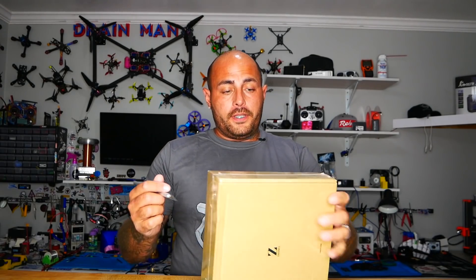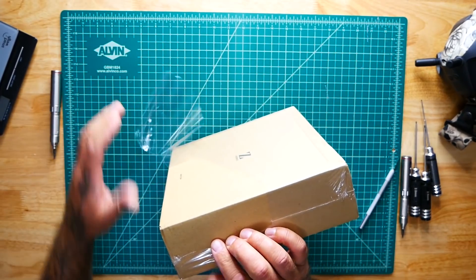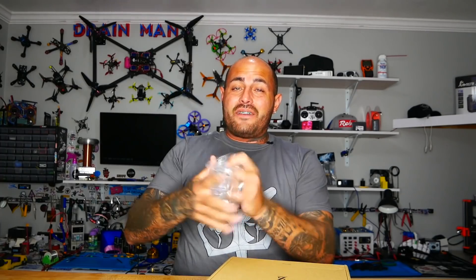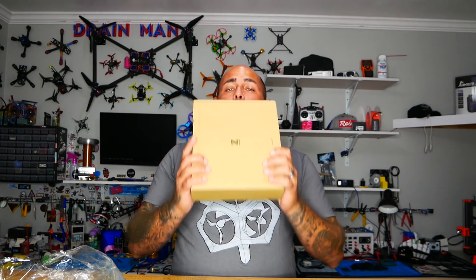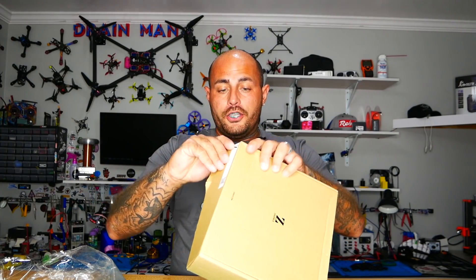Let's go ahead and crack this puppy open and see what we got. It comes in a regular box with some packaging. One thing to know is this frame is $170. At that kind of price point, it better be good. But is that better than buying a $100 frame and every time you crash too hard you break a part — an arm, a bottom plate, a top plate? This might be the way to go. We might actually watch FPV change for good. This might be the start of something new.